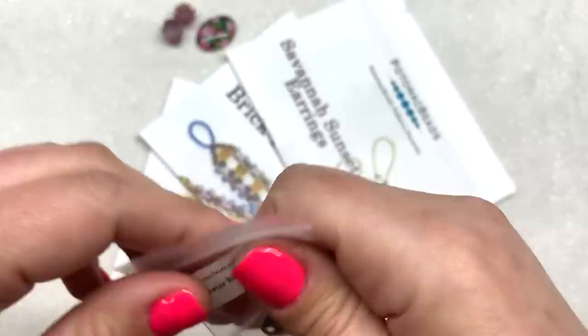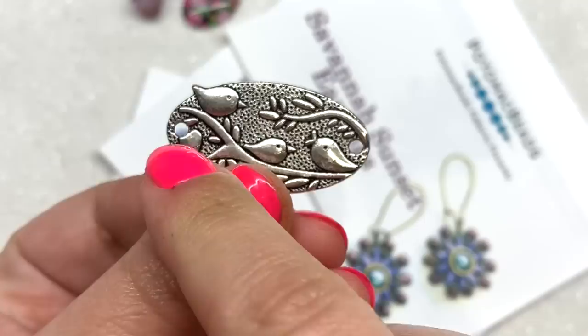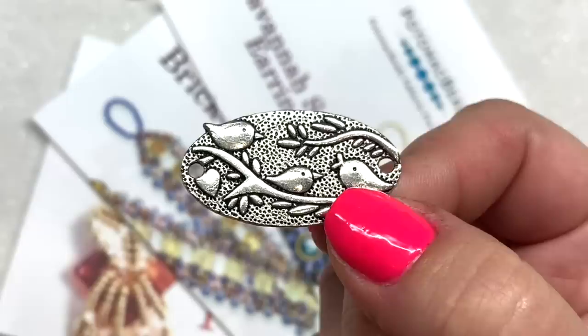Here is a close-up look at the pewter bird link — it's quite light in my hand, although I don't feel like I can bend it easily, so that's good. Here's a look at the back: it's not double-sided, and it's got two holes, one on either side, so you could possibly make this into a really cute bracelet and use this as a focal component.